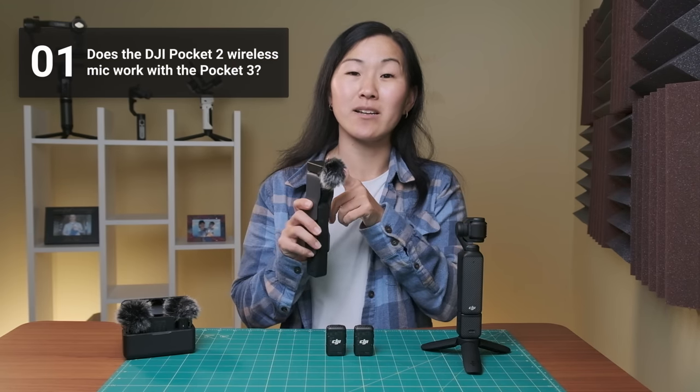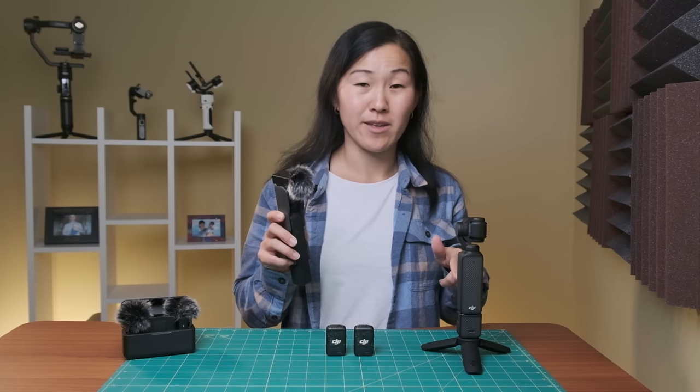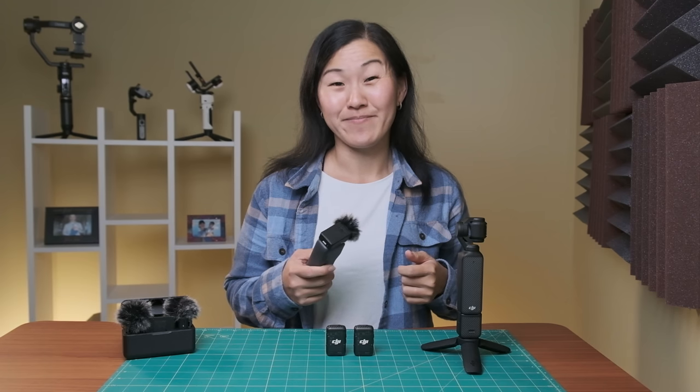Let's start with some basics. First of all, does the original DJI Pocket 2 wireless microphone work with the Pocket 3? No, it does not unfortunately.